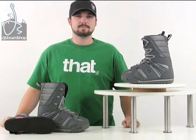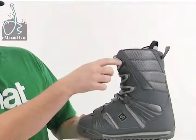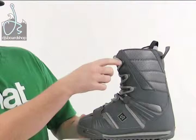Here we have the Sims Omen snowboard boot. A couple of the key features of the Omens: they do feature three-post hardware, so it's really easy to lace them up. Got a nice EVA rubber sole — very durable and long-lasting. The liner has a lacing system as well as the outside shell, so just a couple of different ways where you can really dial in the fit and feel of the boot.